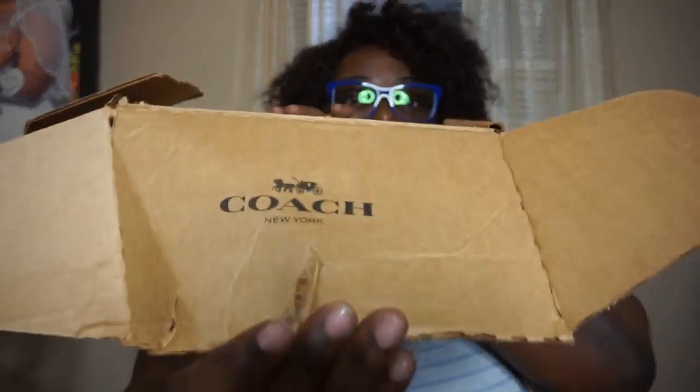Hi guys, welcome to another episode of Thrifty Shopping Cart. Today I am going to do an unwrap for you of my new Coach card slot wallet that I purchased a few days ago online. I've already went ahead and opened the box, and that's why I said I'm going to do an unwrap. But I'll show you guys when it comes in. This is the shipping box that it came with. I kind of went cavewoman on it — I tore the box off because I was just really excited.